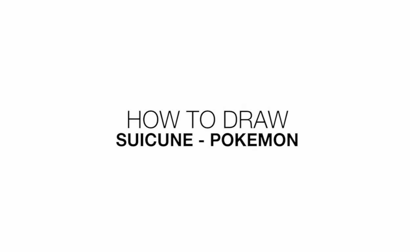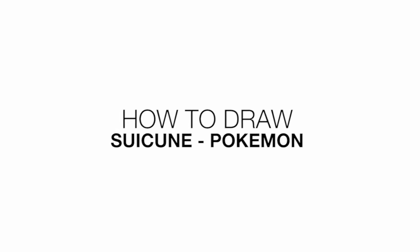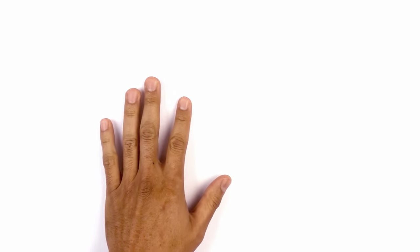Hey everyone and welcome to the club. Today I'll be showing you how to draw Suicune from Pokemon. We're going to be drawing this character from the side, so let's get started with the head on the left side.